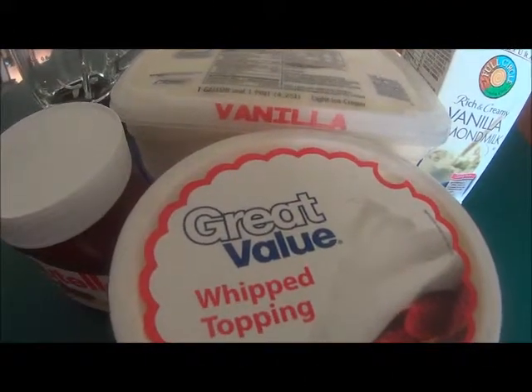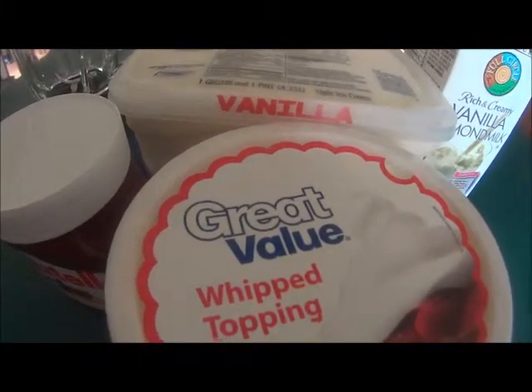Hey y'all, this is Jen, and today I'm going to show you how to make my Nutella banana milkshakes.